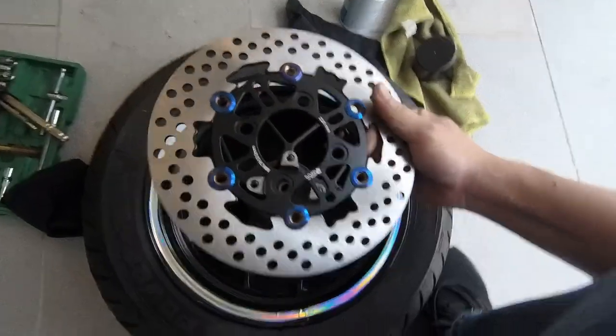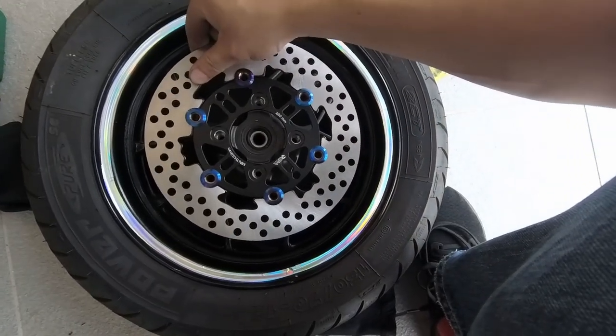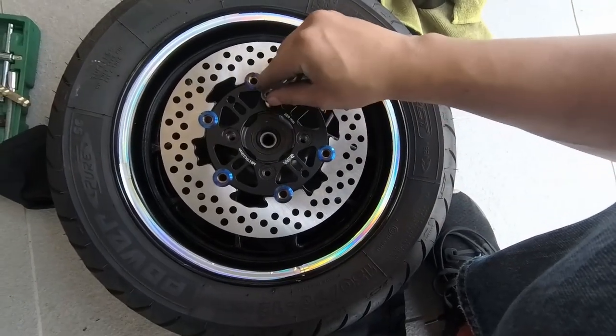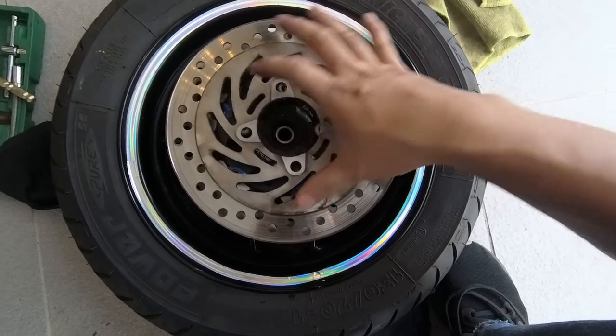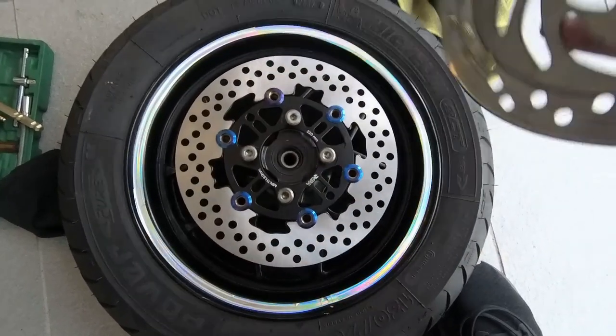Okay, now the moment of truth. We will place this in and see if it fits the screw hole — it does. Then we place the bolts in place first. Just to be safe, we match it against the old one to check if the circumference or the diameter is the same — okay, it's the same.